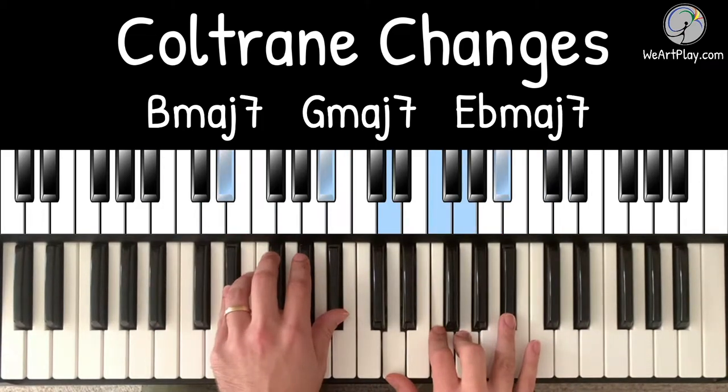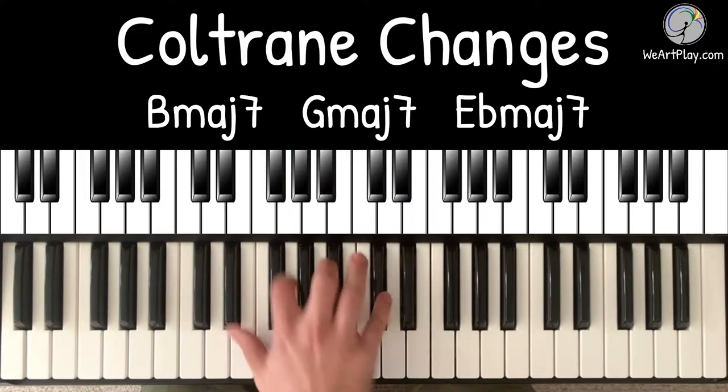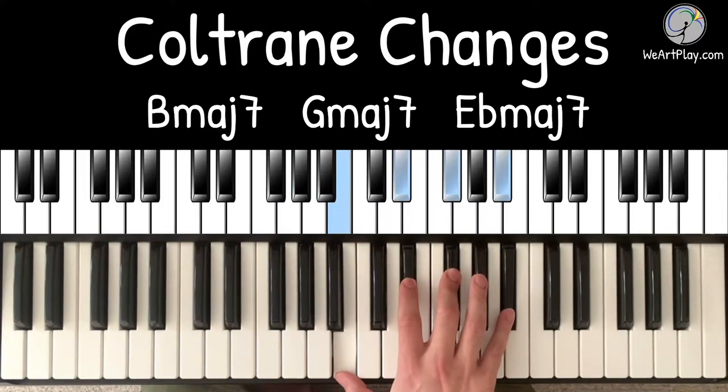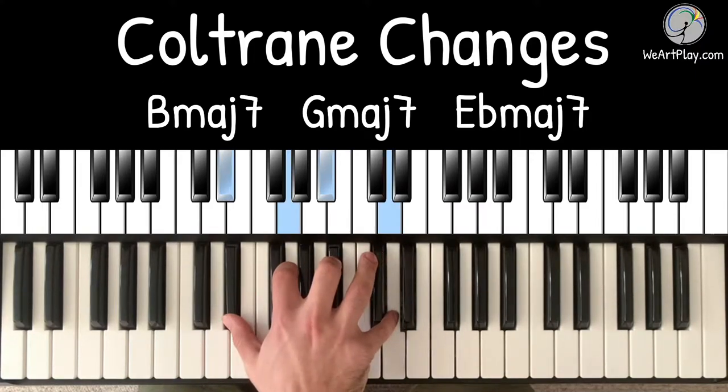Coltrane changes sound really complicated, but really it's just three chords: B major, G major, and E flat major, which sound very distant from each other. They're each a major third apart, so Coltrane uses very familiar chords to approach each one.